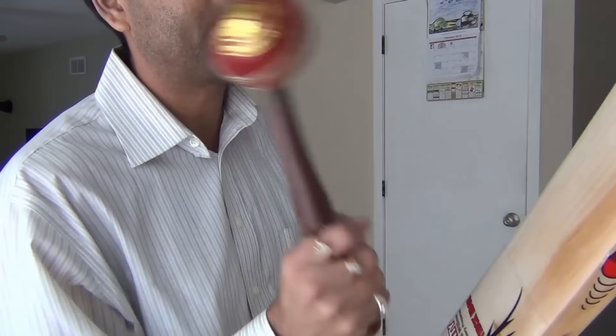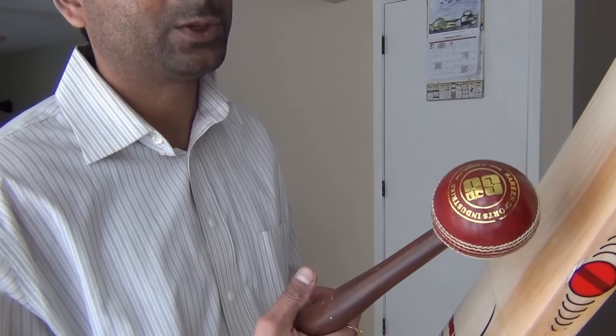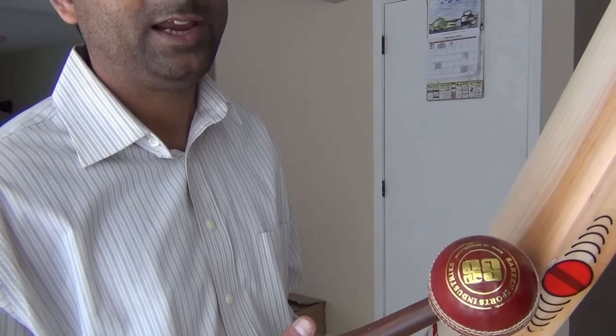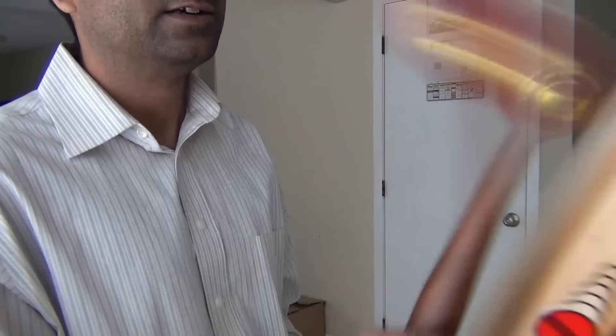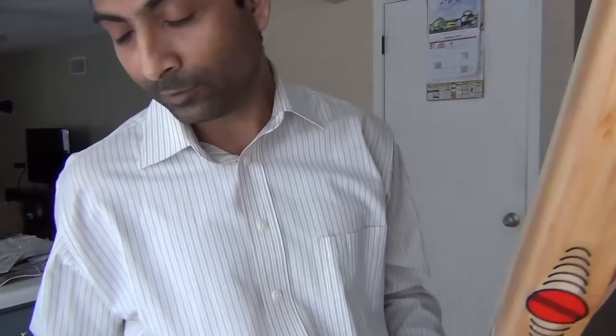I am going to try and make some ball seam marks on the bat right now. I'm not scared hitting it with more force because once I have knocked in a bat a little bit, I can apply more force. The process I am checking right now is to make sure: is my bat ready to play? Whether I see a ball seam mark, yes or no. If I do see a ball seam mark, I need to continue knocking it with a mallet. Here is the close-up view — we can see plenty of ball seam marks, which tells me I need to continue knocking in with the wooden mallet.